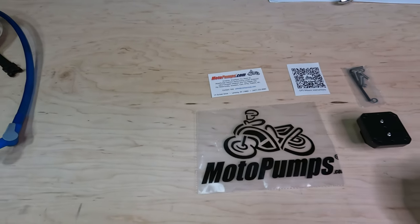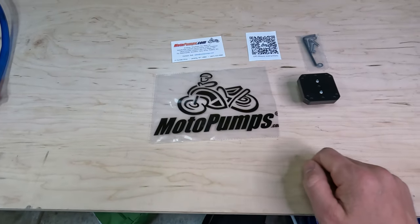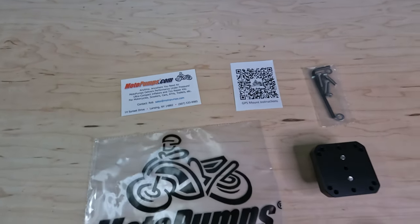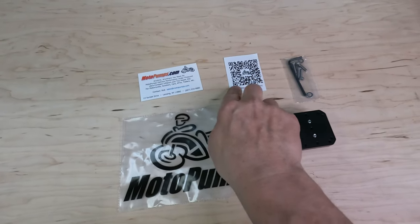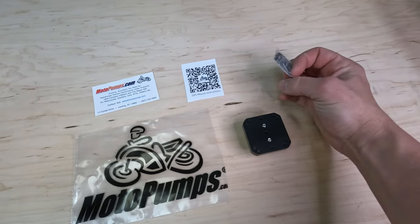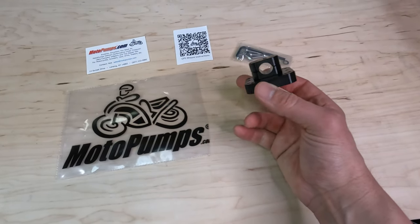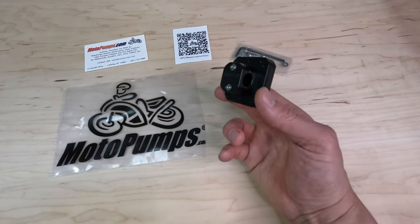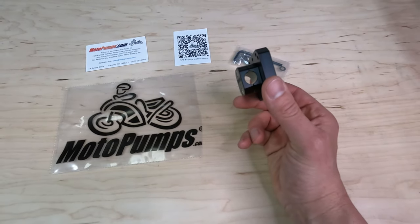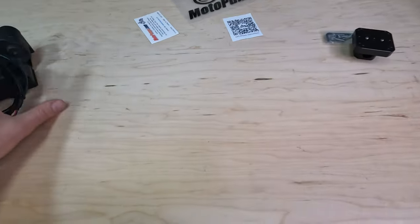All right, this is what I just picked up — had it shipped to the house. These folks, Moto Pumps, they got a website, motorpumps.com. I'm thinking this is instructions — you scan with your phone. Even comes with an Allen and some hardware. And then here's the unit itself. You can kind of already see what's going on — that will clamp right around the bar and the unit will be right there, very similar to factory.